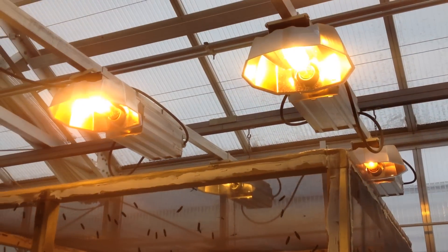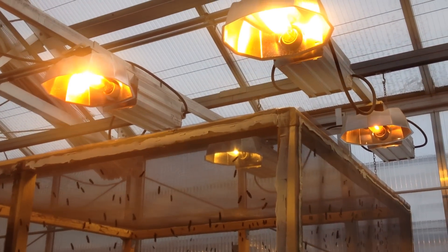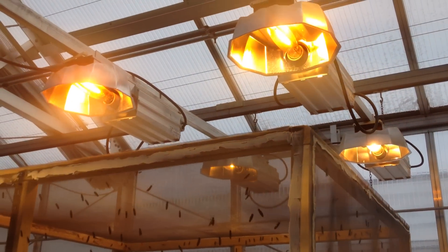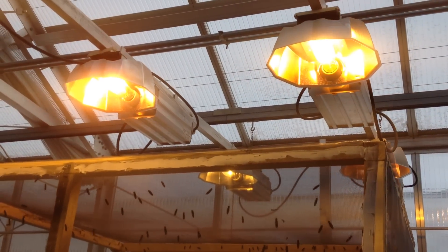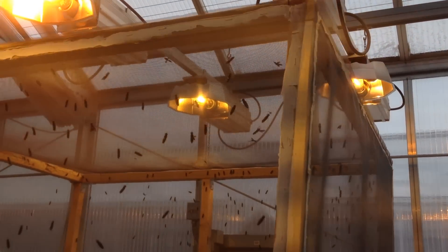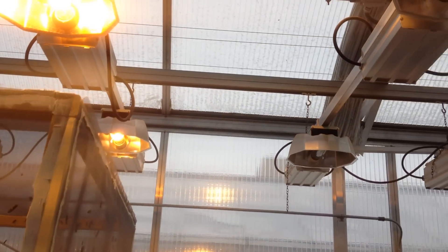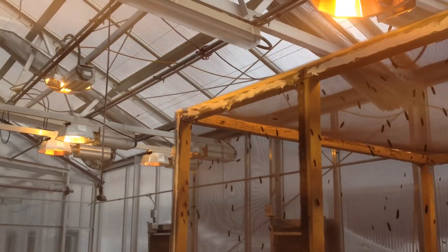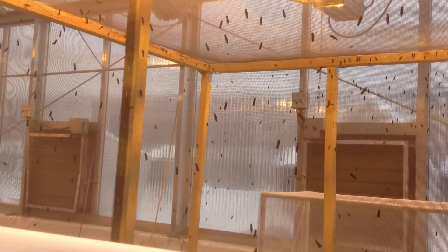You can see the lamp emits orange light. It does contain blue and green light but it doesn't highlight it, so it doesn't trigger mating. Today we have a cloudy, snowy day outside the greenhouse, so no mating activities have been observed.